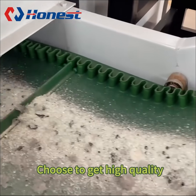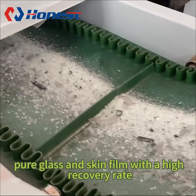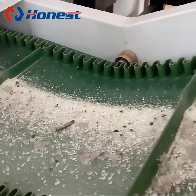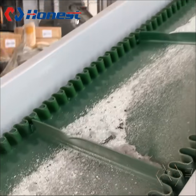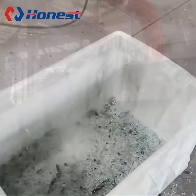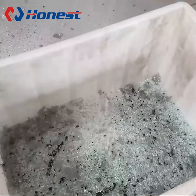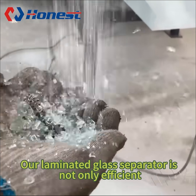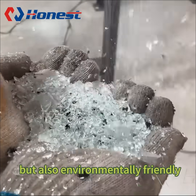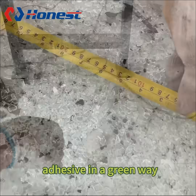This means you get high-quality, pure glass and clean film with a high recovery rate. Our laminated glass separator is not only efficient, but also environmentally friendly, helping to recycle glass and PVB adhesive in a green way.